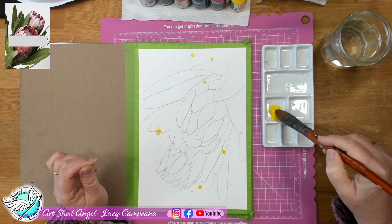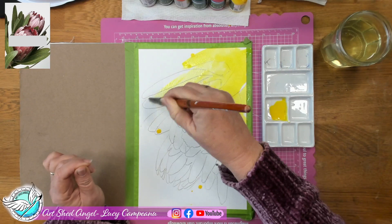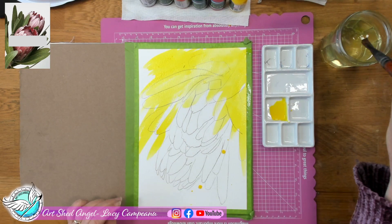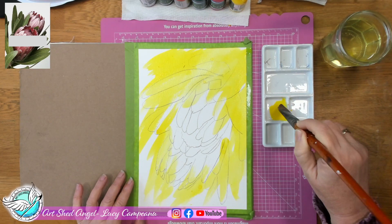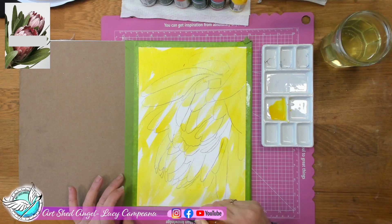I'm just using a big brush and putting yellow on first. I haven't pre-wet the background — I'm using 300gsm watercolour paper. Where I'm putting the yellow is pretty much where the leaves and the background are. I'm going a little bit into the flowers but leaving that space mostly free so the flowers will be the pinky colours. I really wanted the inside of that main protea to be quite bright yellow, so I've done a big splash of yellow.